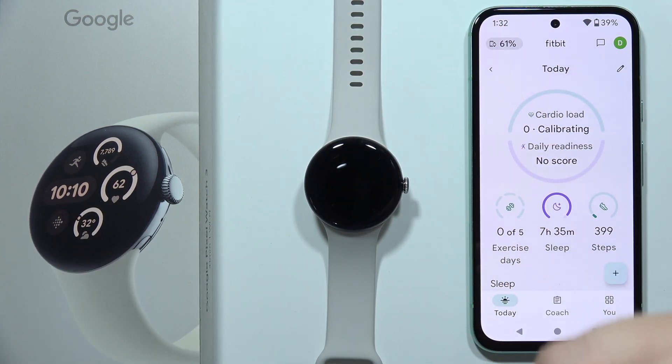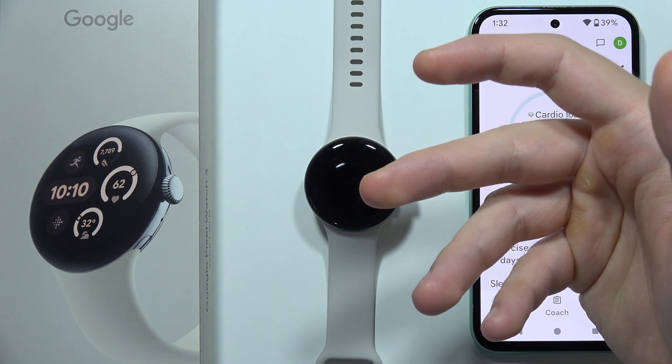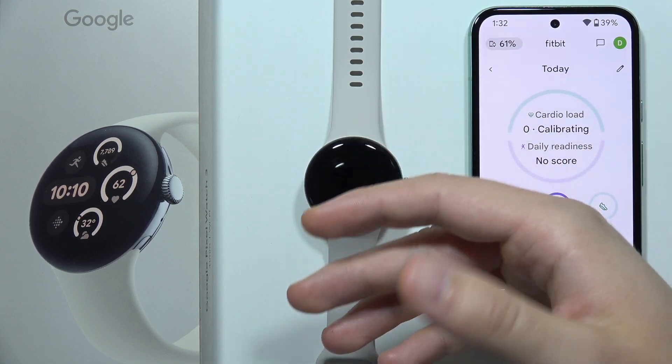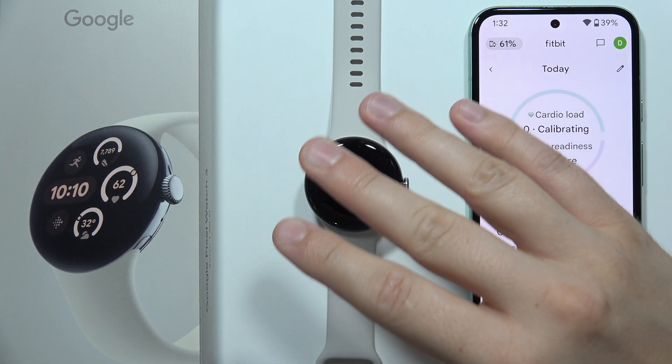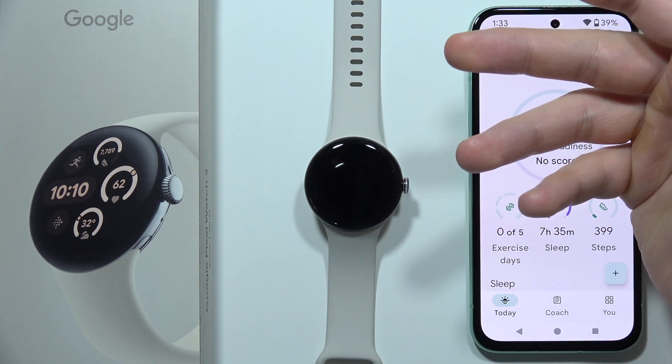You can also have a low or drained battery. So before you go to sleep, you will have to check if your Google Pixel Watch 3 battery is charged to at least 40%, because it can actually discharge during your sleep.